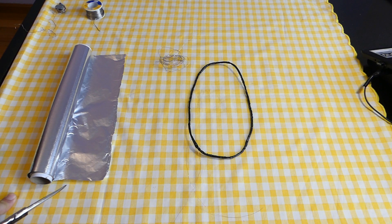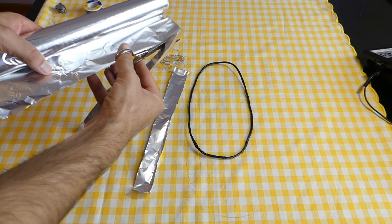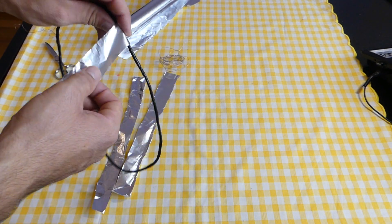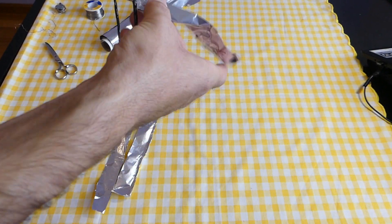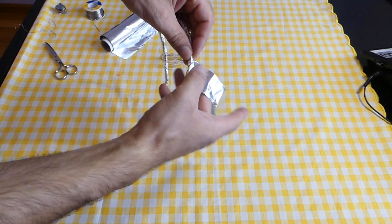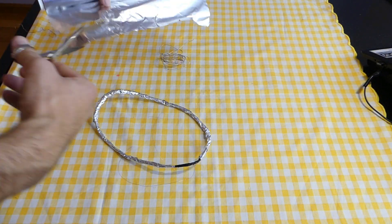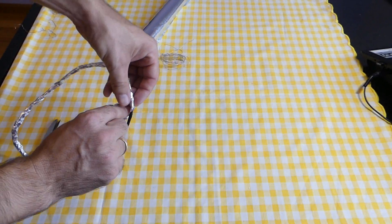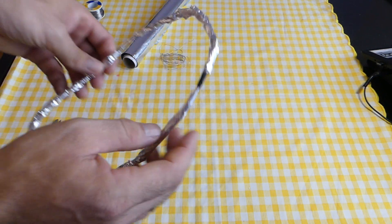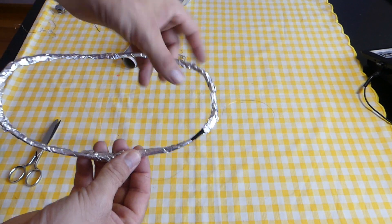Let's start making the screen. First we are going to cut strips of two centimeters of aluminum foil — two centimeters is enough. Then we leave a space between aluminum foil strips of one centimeter. This is important, don't forget this.